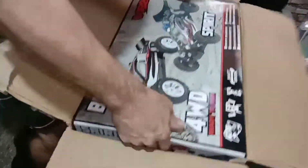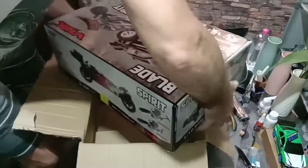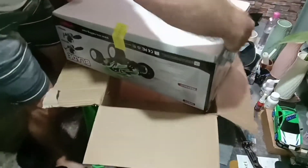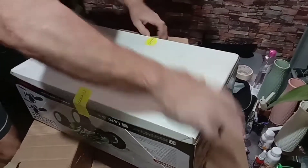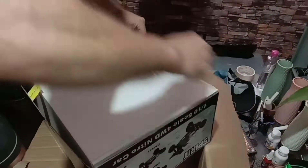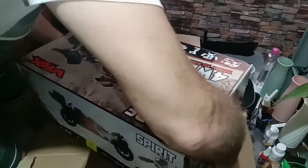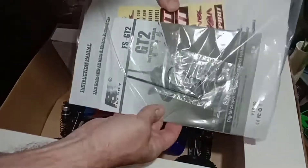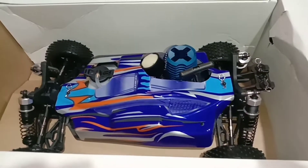All right, let's see what we've got. It should be a blue one, hopefully it's blue. Oh, we got her secured quite well. Maybe I shouldn't wreck the box, we'll be cautious. Oh, looking good. We have manuals, we have decals, and we got a pretty blue buggy with a nitro motor.